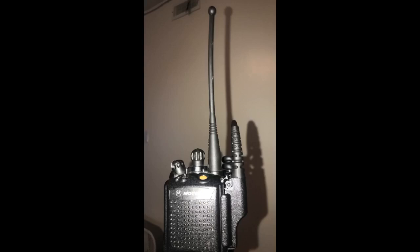Used 40-plus hours a week for over 7 months with an XTS 5000. Hosed it down with multiple cleaners, worked in the pouring rain, and dropped it several times. Still looks new and works like a champ.